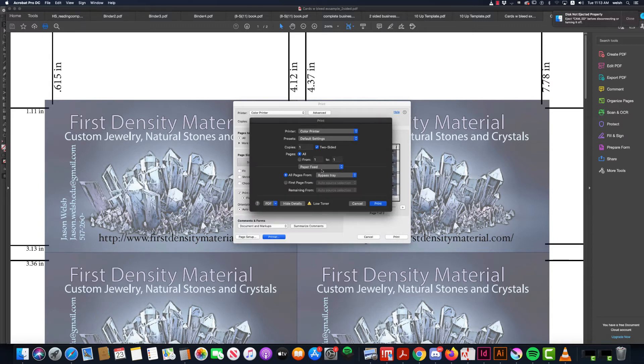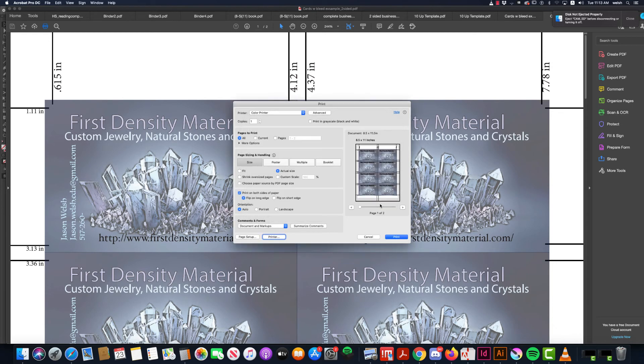Paper feed, we're going to choose auto select, and that's under all pages from. So paper feed, auto select, print, and print.